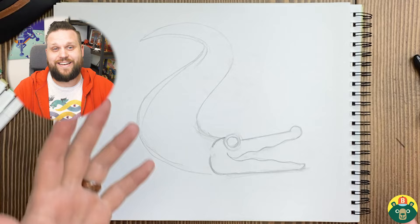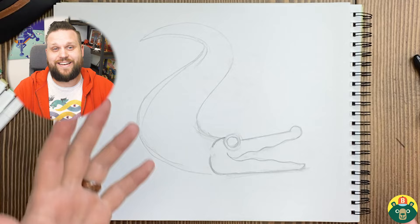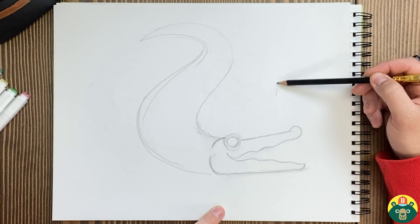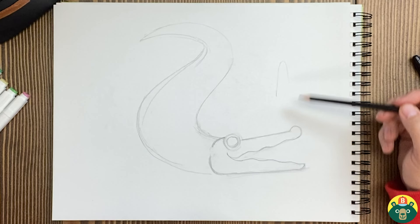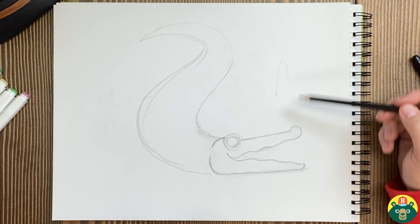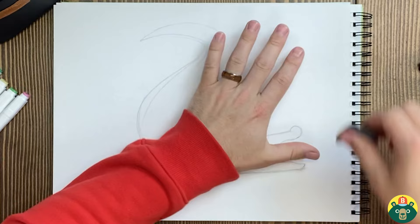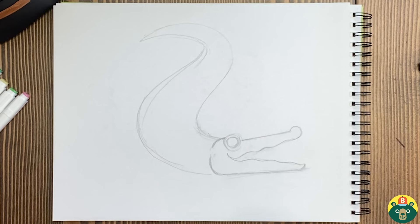Now we're drawing an alligator today, but you might have thought we're drawing a crocodile, or that crocodiles and alligators are basically the same thing. The way you can tell the difference is their noses or snouts. Looking down at a crocodile, they have more of a pointed nose. But alligators have more of a stubbier U-shape — that's how you can tell the difference. Also, crocodiles live more in saltwater areas, while alligators are more freshwater. They can't stay in saltwater very long.